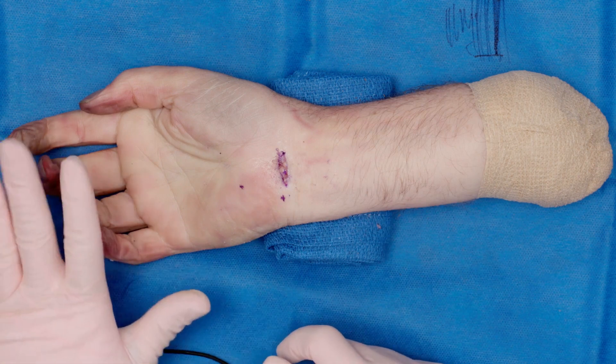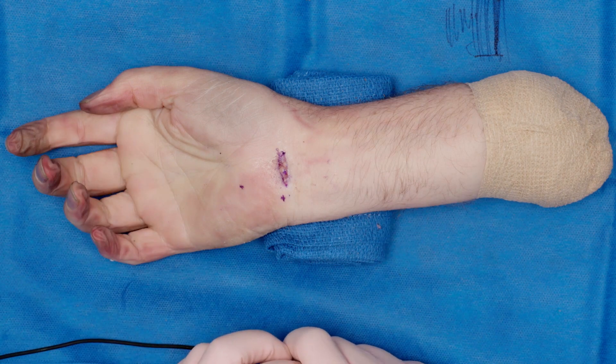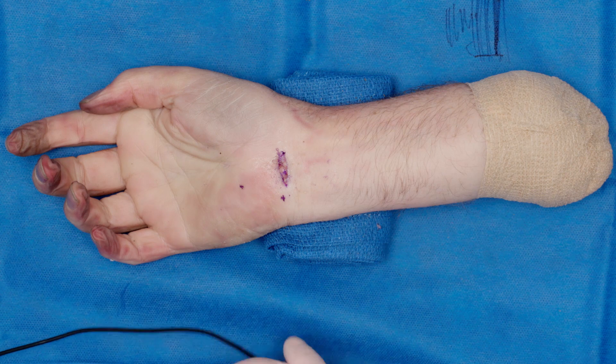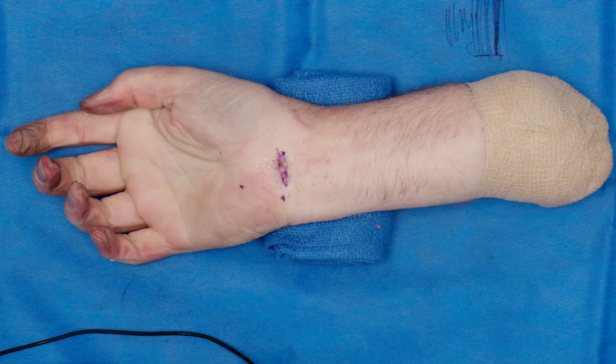I have people start using their hand the day of surgery. They can lift anything up to a gallon of milk, and I encourage them to be active. Most people, if they have a desk job, go back to work within a day or two.